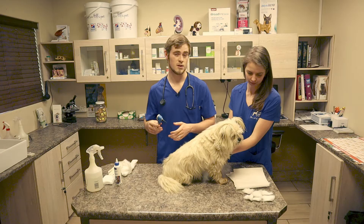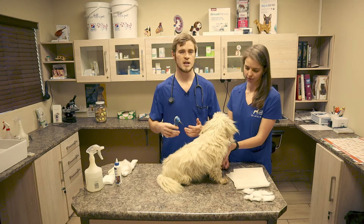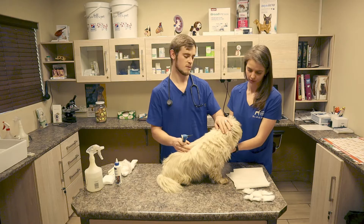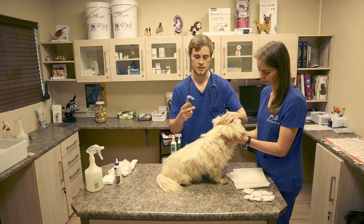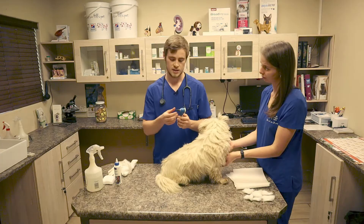I also made another in-depth video on ear infections that you can watch as well, but for today's video I'm just going to show you how to clean the ear. You'd prefer to have an assistant to just calm the dog, rub the head, and make the dog feel safe, otherwise this can sometimes stress them out. Very importantly, before doing this we would ideally want to disinfect the nozzle, as well as when we move between ears.